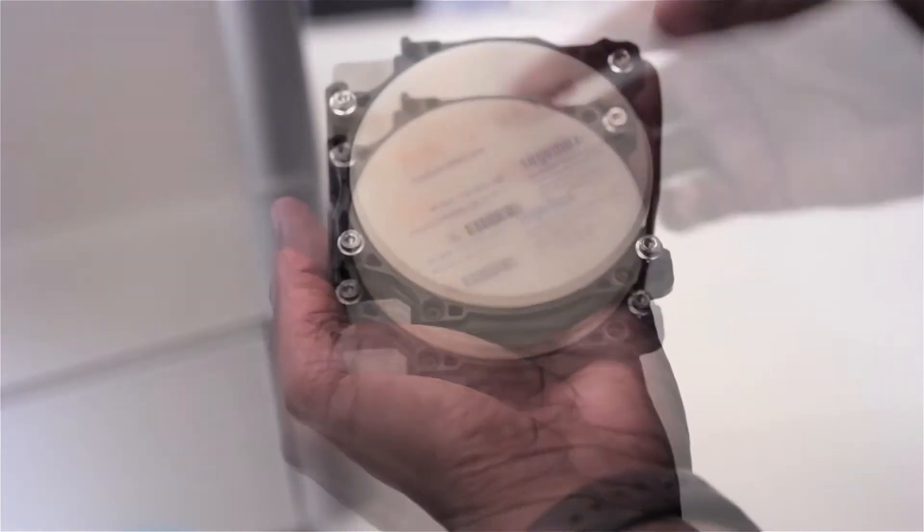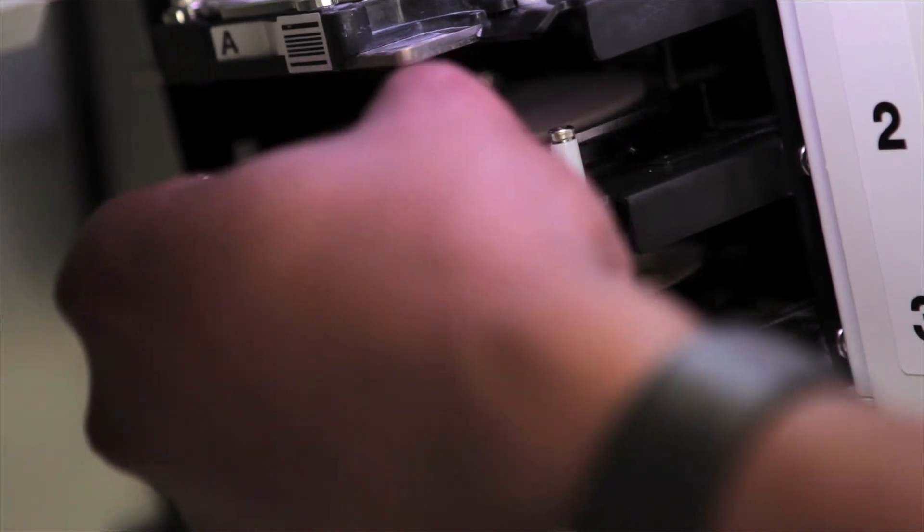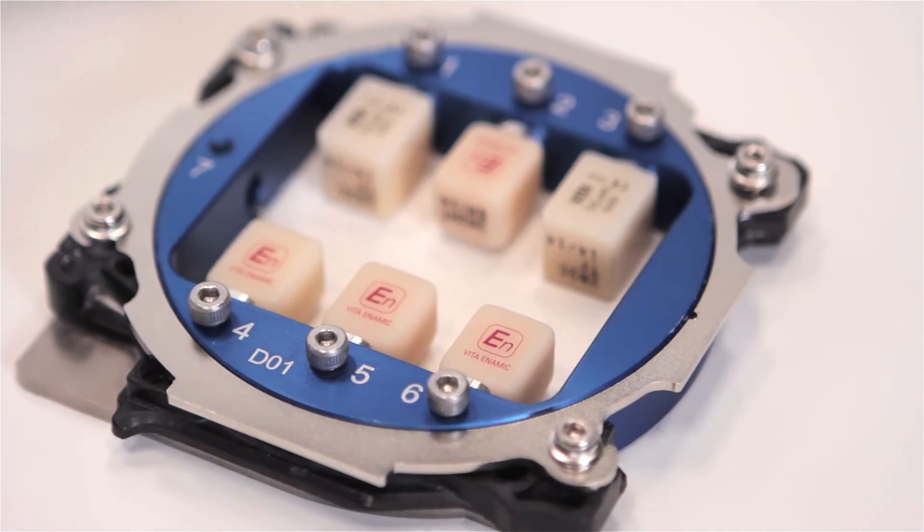Loading materials into the DWX52DC is also made simple with our O-Clamp system, saving you time when setting up milling jobs for discs and pen type materials with an included pen type adapter.